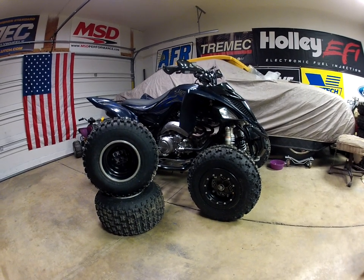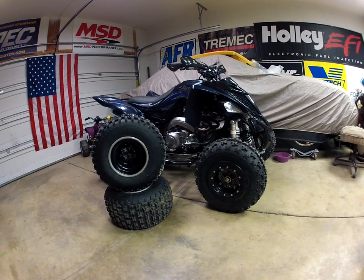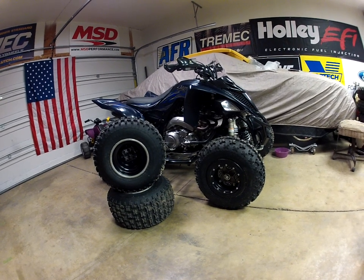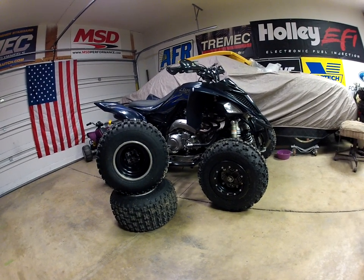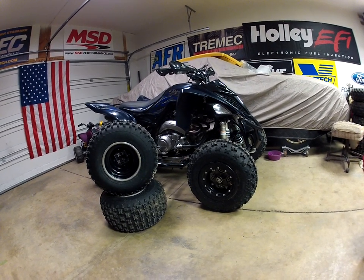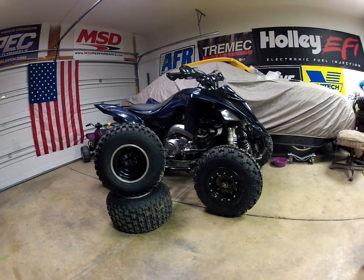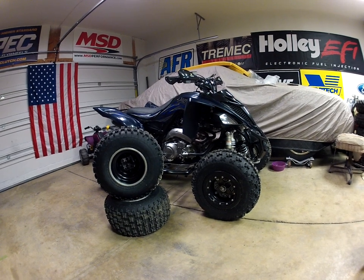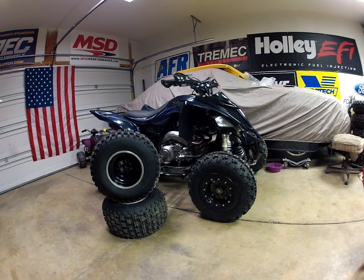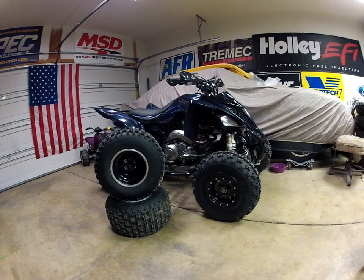Hey guys, back with another video — my first ride review of the Mass FX tires. Last weekend here in Ohio it's been like 20s, pretty cold and snowy, but last Saturday we got some crazy weather roll through and it was like low 50s. My family and one of my best friends got together and went riding. It was the perfect time, and actually the first time I got to really open up the 700R.